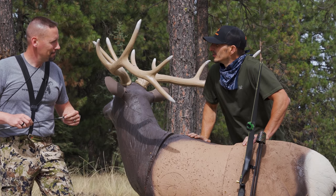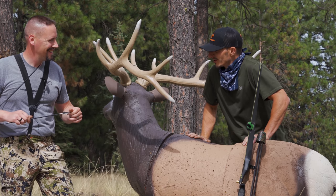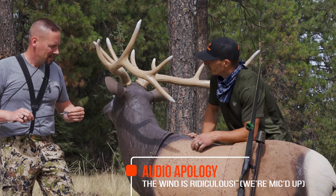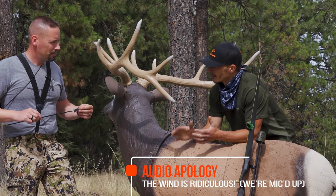All right, Joel Turner. World champion elk caller extraordinaire. Great archery coach. Shot IQ. Let's talk about where to shoot an elk, specifically as it pertains to archery.